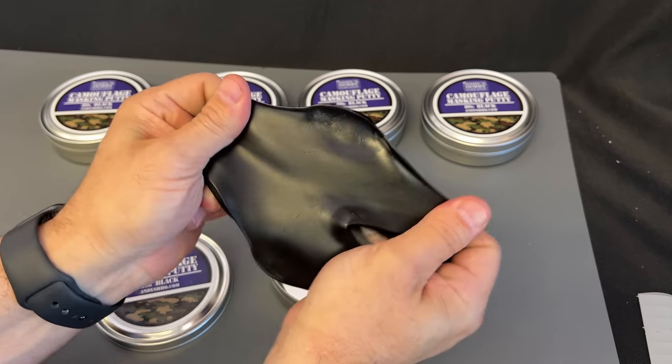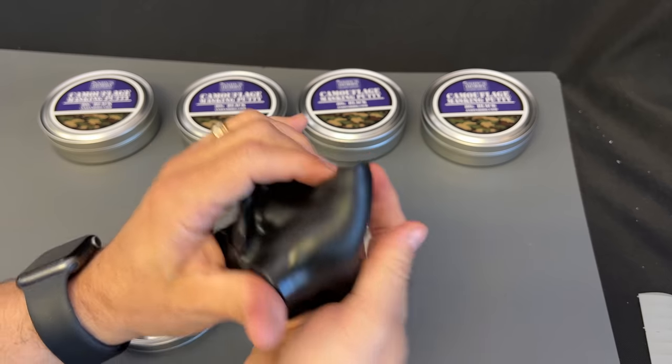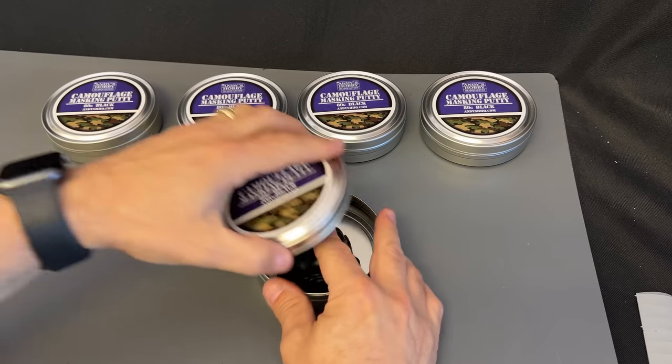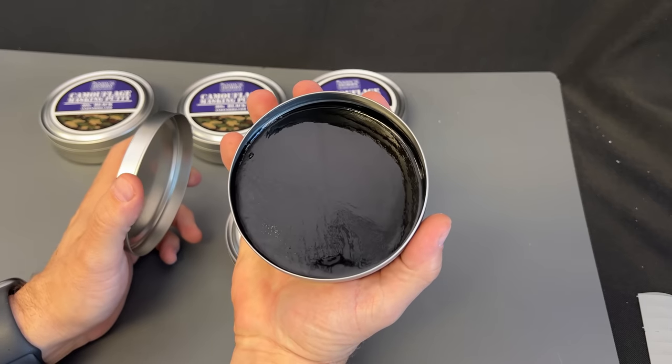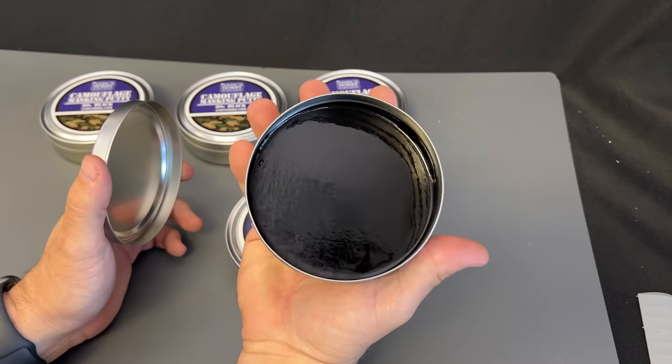It's very, very flexible, and you can stretch it out, you can roll it out, you can do all kinds of things. And I can ball it back up just like this, throw it back in the can, drop that lid on it, and if I come back tomorrow, it's going to look like that again, because it's going to completely flow around whatever container it's inside.